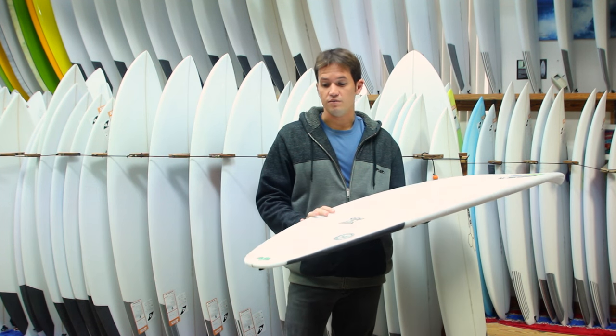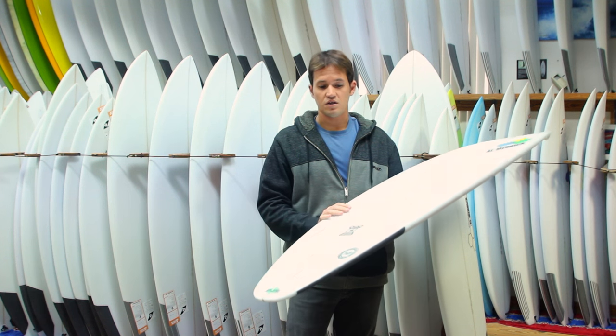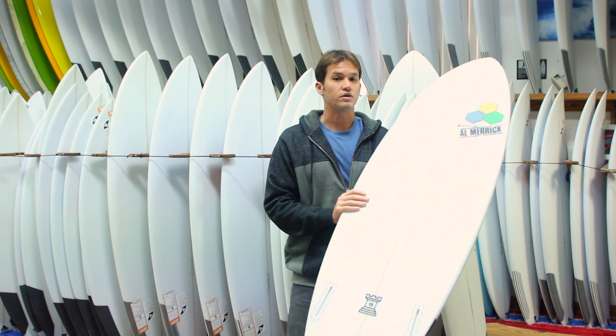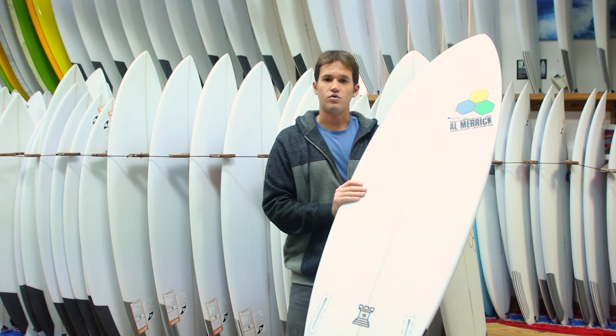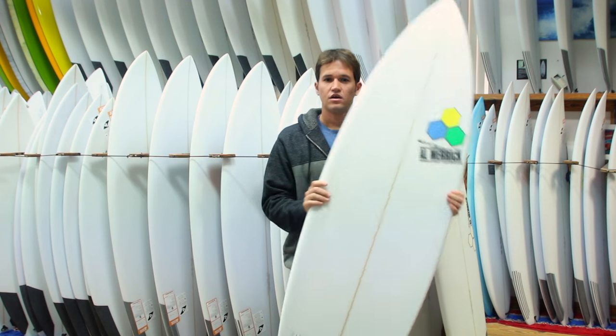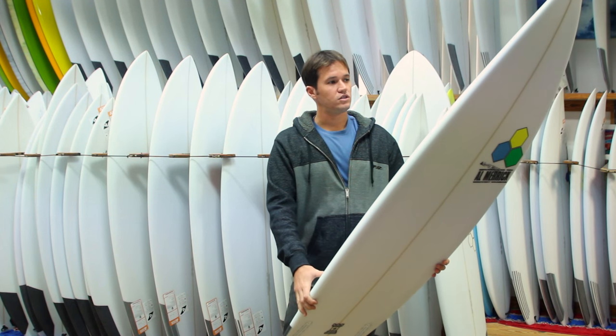This board is definitely meant for some decent waves. Living here in Florida, you're most likely not going to get a tremendous amount of use out of it unless you're on a trip, hurricane swell, or a good nor'easter. It's meant for probably two foot or bigger, nice and punchy. It's a very easy-to-ride board if it's in the right conditions.